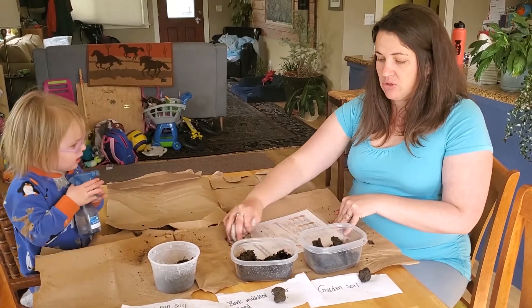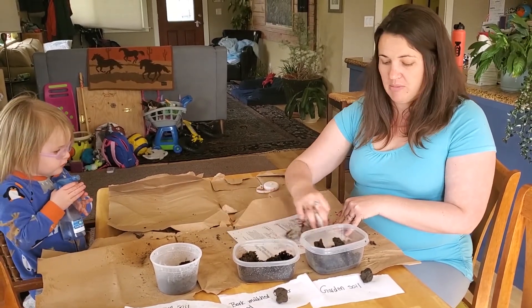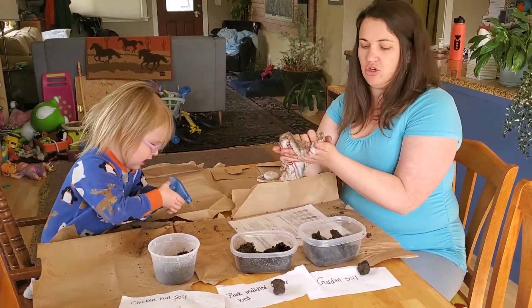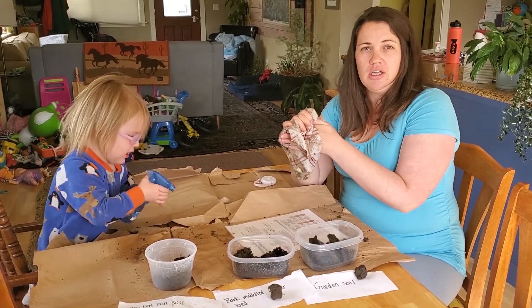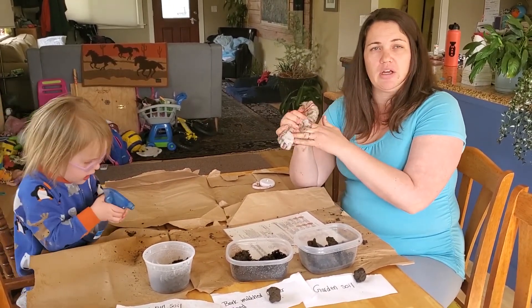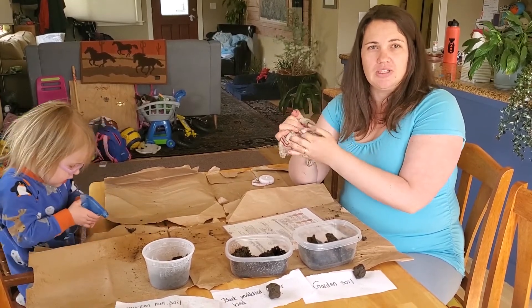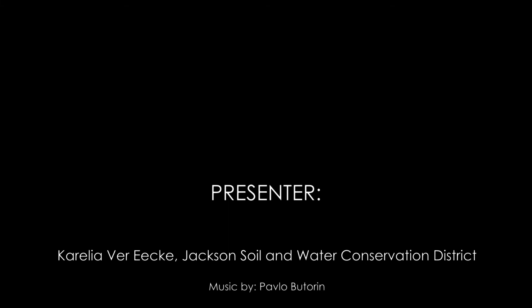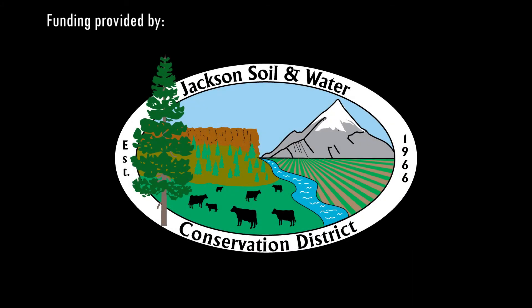So try this out — maybe do it with your yard or the soil in a park — and have fun texturing your soil. Maybe make a note of it in your nature journal: where your soils came from and what kind of management you think was happening. Thank you, take care.